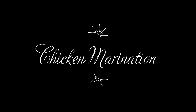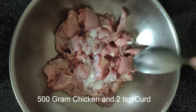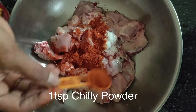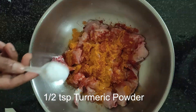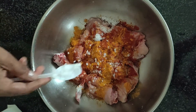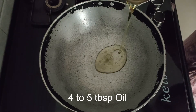So let's get started by marinating the chicken first. Add 2 tsp of curd to 500 grams of chicken. Add 1 tsp of chilli powder and 1 tsp of turmeric powder. Now add a little salt and mix all the ingredients, then set it aside for marination for around 1 hour.